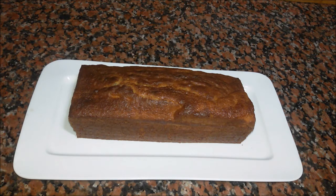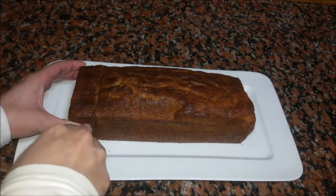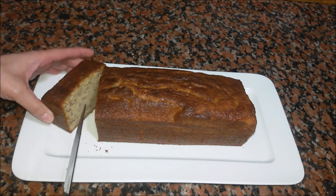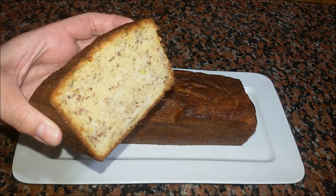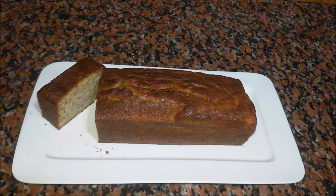So this is how my banana bread looks like. I will cut a piece to show you how it looks from inside — it has to be moist and soft from inside. I hope you liked this video, don't forget to subscribe to my channel, see you next time, ciao!